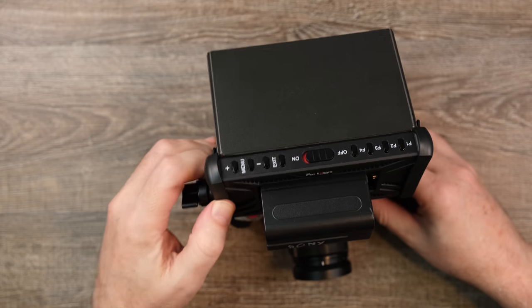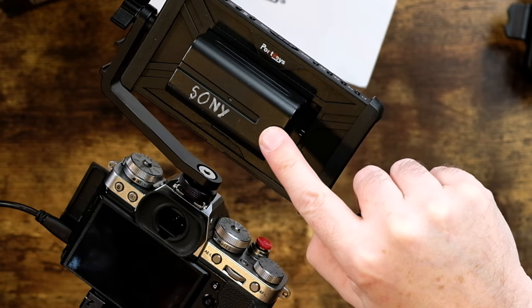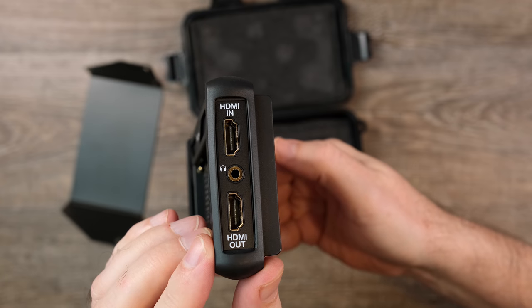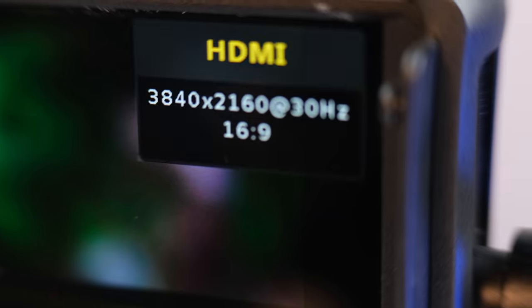All told, these are solid buttons placed very well for use. The monitor is powered in the back by one of three options: a Sony NPF battery, a Canon LPE6 battery, or you could purchase an additional DC adapter and plug it straight into the wall. There's also a USB port on the back for firmware updates and loading custom LUTs. On the side, you have your HDMI in, but also — and this is awesome — an HDMI out, so you could go from the camera into the monitor and then out to an external recorder. Both HDMI ports support 4K signal, though keep in mind this is not a 4K display — it's 1080 — but it supports a 4K HDMI signal.